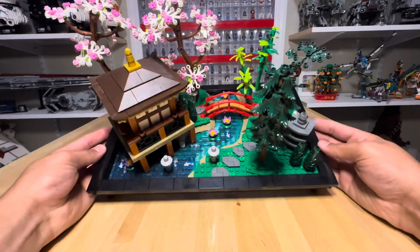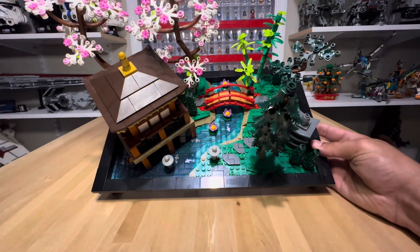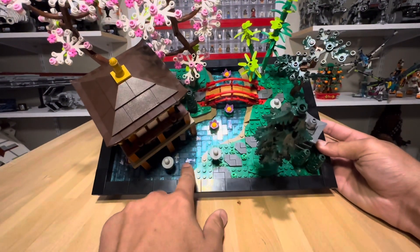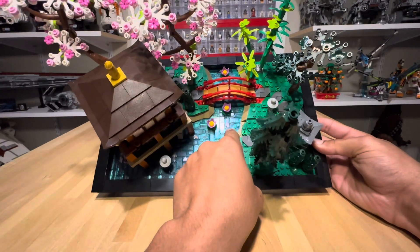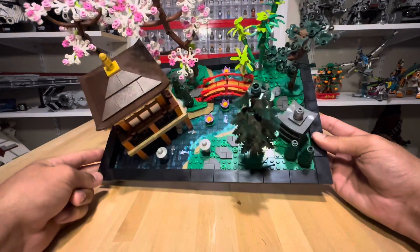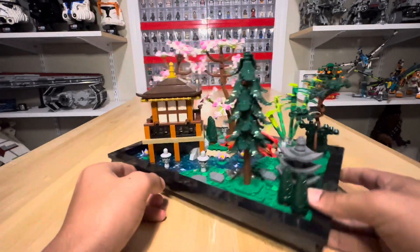Something else that's really cool — sliding a little closer so you can see — they have printed or translucent tile pieces in here that are koi fish. So even the pond has koi in it. This is a tea hut, so let's turn this around.